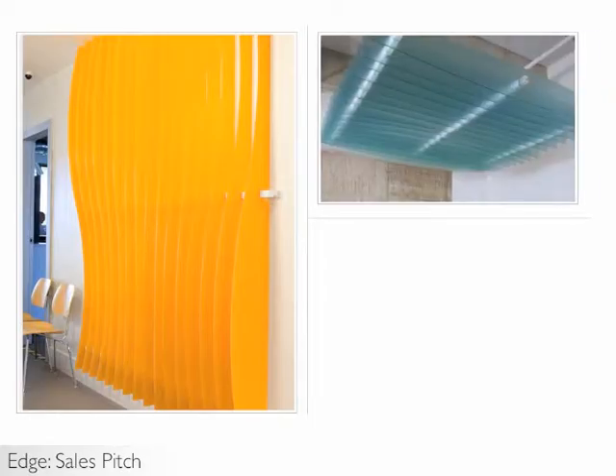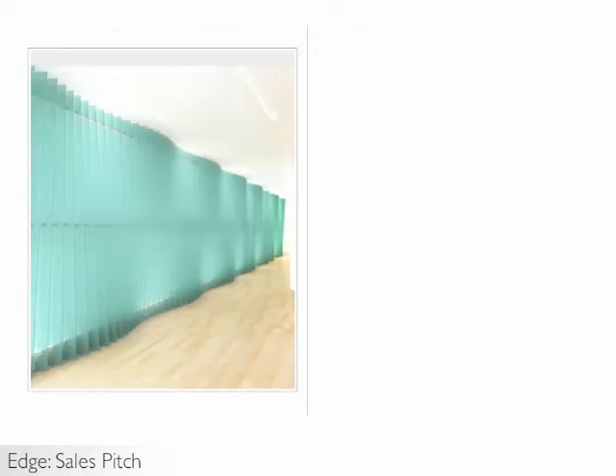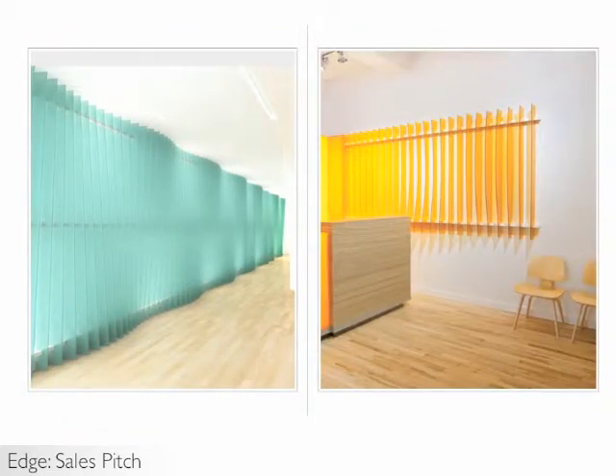EDGE is an easy to install, beautiful art feature that can be used as a wall finish, cloud ceiling application, or partition material. EDGE can be customized to fit any space, from long corridors to a smaller space reserved for wall art.